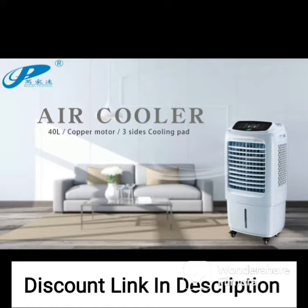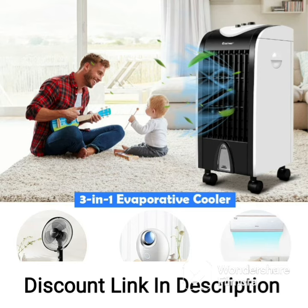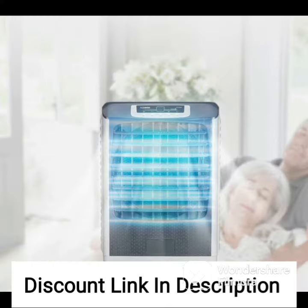In conclusion, the Symphony Jumbo 51 Desert Air Cooler is a great option for people who are looking for a cost-effective and efficient cooling solution for their homes. Its aspen pads and powerful fan provide efficient cooling, while its energy efficiency and easy maintenance make it a popular choice among customers.